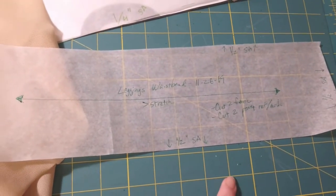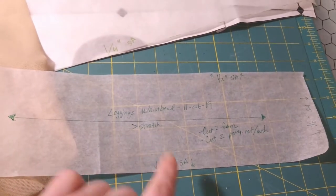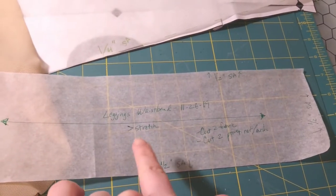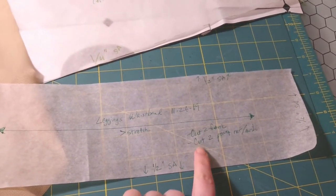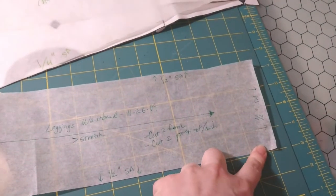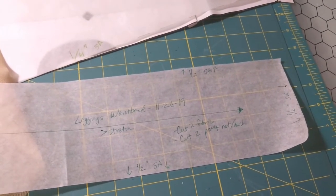So here's what I drafted. It doesn't look like much — it really isn't much. It's a rectangle, but I'm following the tutorial, making sure I understand everything as I go. You make a band that is about four inches tall and the width is half your waist at the narrowest part. What I have to do is cut two in fabric and cut two in the power mesh, which I did right there. And it's got a half inch seam allowance. I will be working on constructing that band in the next couple of days.